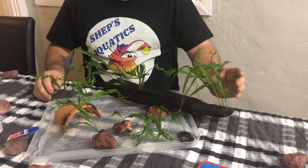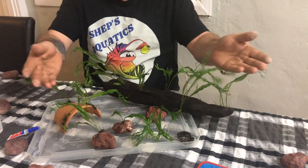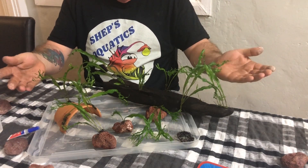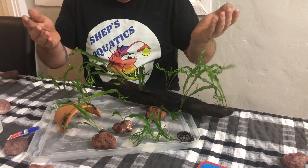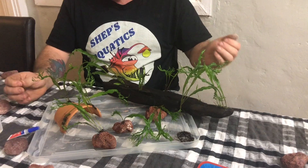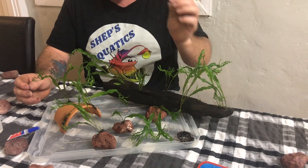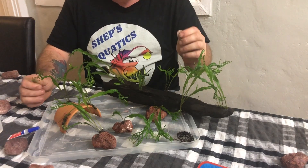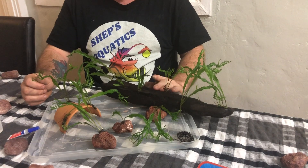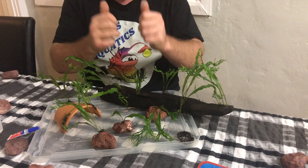Hi guys, Matt here from Shep's Aquatics. Today on the video we're going to be planting crested java fern onto a bit of driftwood, some lava rock and a terracotta pot — all the how-tos and things to be aware of. Don't get your fingers stuck together because superglue is annoying. Make sure you like, subscribe, ring the little bell notification and let's get straight into it.